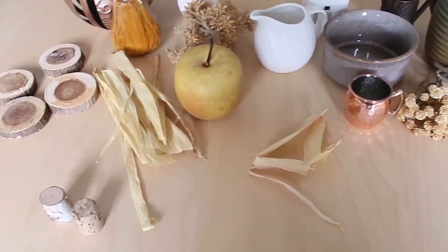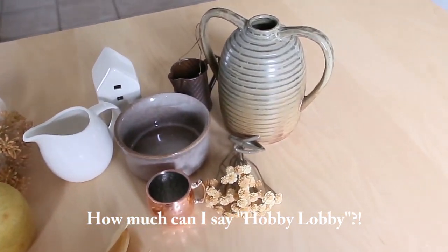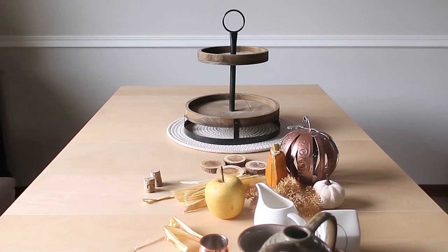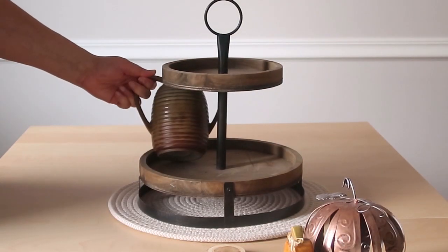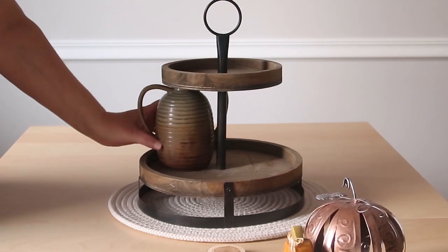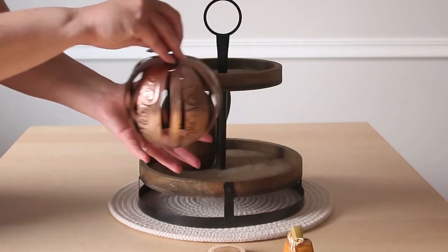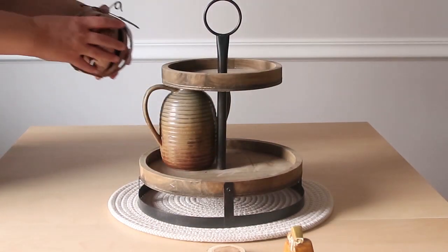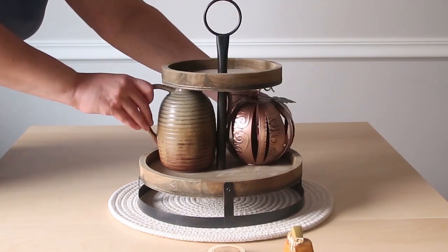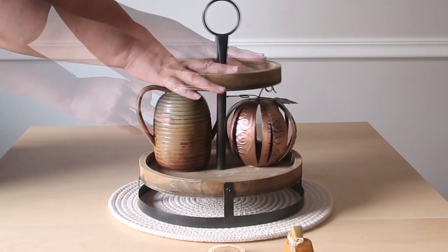Fall tiered tray number two — I'm going to use my Hobby Lobby tray. A couple of things about it: number one, we're not going to be decorating the back this time because this one will definitely be facing a wall. And the second thing is that this tray can be a little tricky because the top is kind of small. We're starting with our two anchor pieces: this vase from Michaels and this copper-colored pumpkin from Hobby Lobby. Hobby Lobby is such a great place to get all of your tiered tray items.